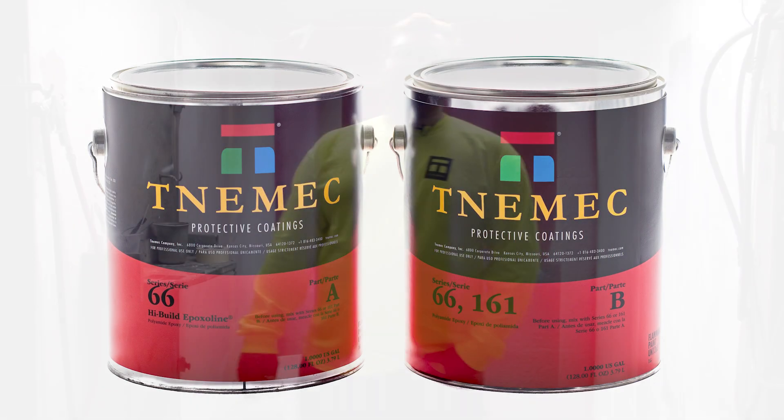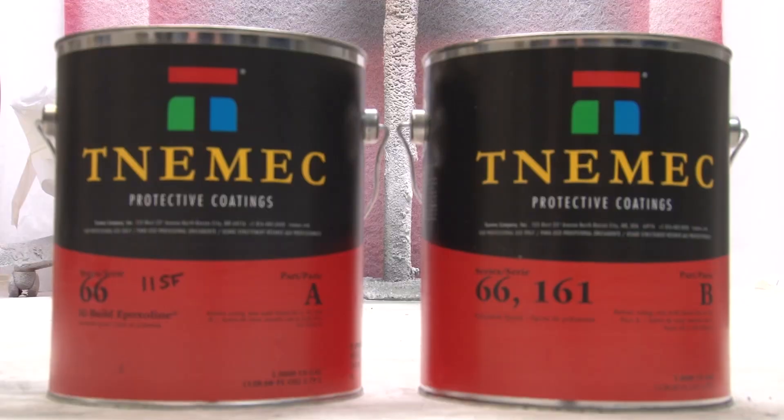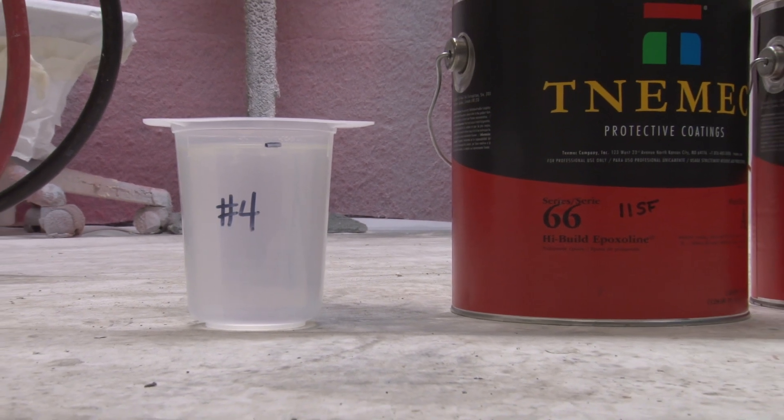I'm Ashton Raby with Tonemic Technical Services. Today we're going to go over Series 66 and how to apply it. We're going to cover both airless application as well as conventional.